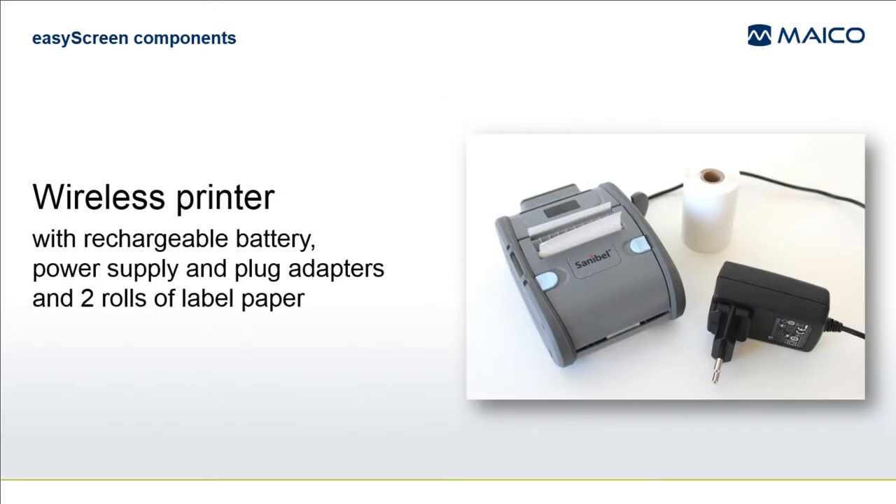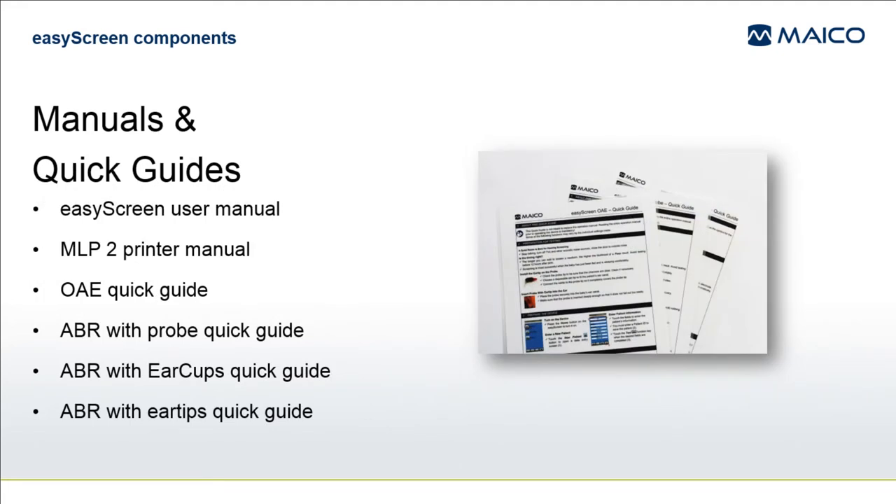If your purchase included the wireless printer option, it will be present in the package with its rechargeable battery, power supply with plug adapters, and two rolls of label paper. Manuals and quick guides will also be found — only the material appropriate for your system configuration will be included.